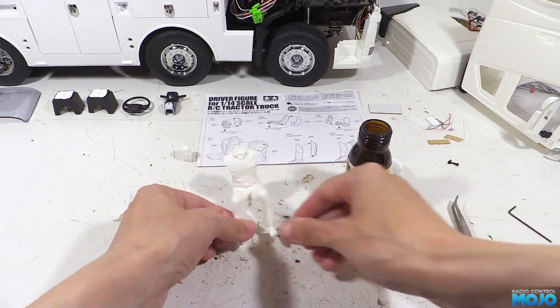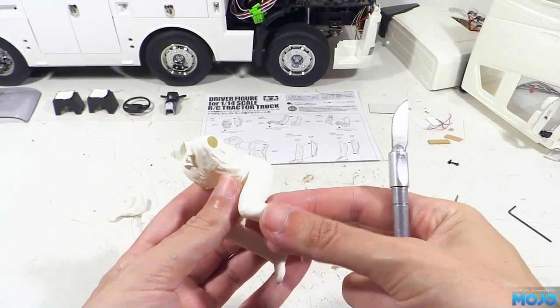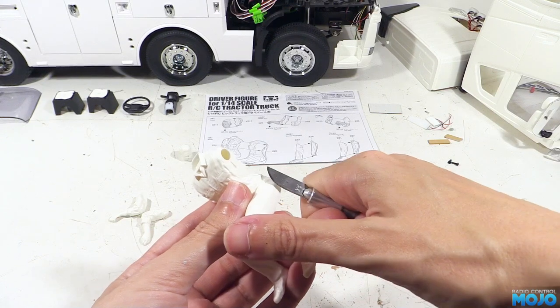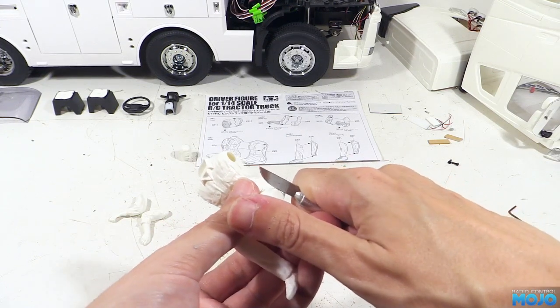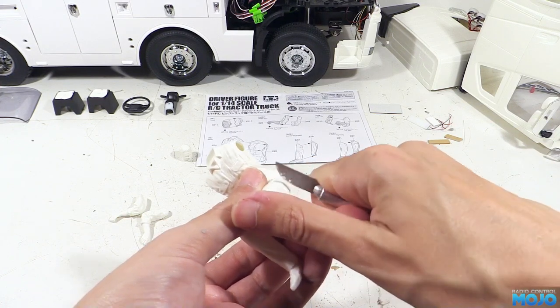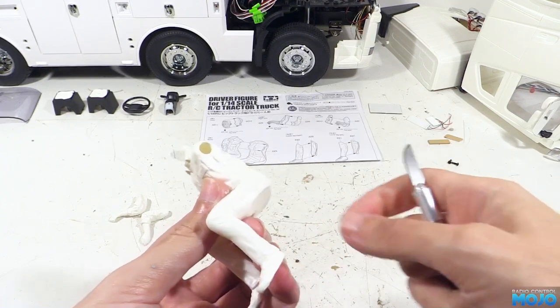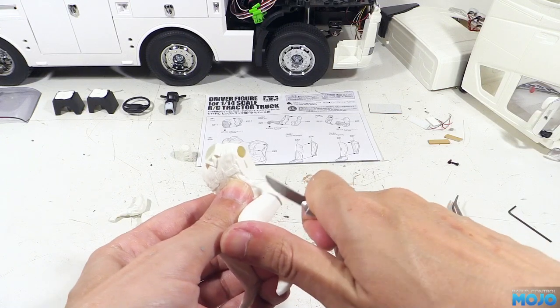Some time later and we can tidy up the seams. Rather than trying to sand them back, it's easier to use a knife to scrape away at the plastic. You can follow the contours, taking a little bit off with each pass. You don't need an especially sharp knife — you can even use the back of an exacto blade. The trick is you're not trying to cut the plastic, just gently skim away at the top. After a few passes you should find the seam completely disappears.